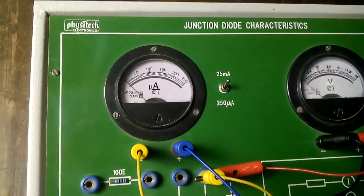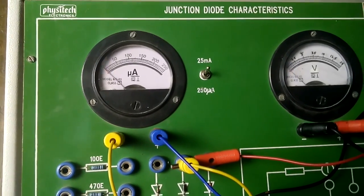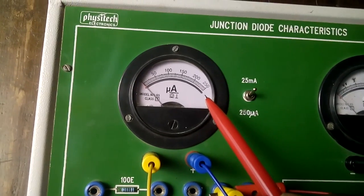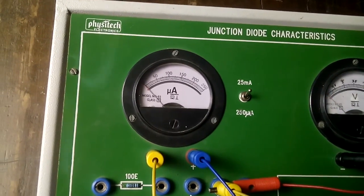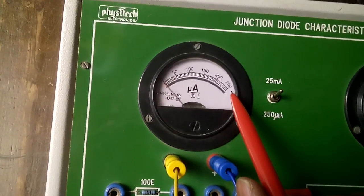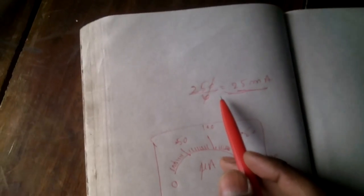Now observe the voltmeter and ammeter readings. The meter goes up to 250 micro-amperes. When connected on that side it becomes a milli-ammeter — a 250 milli-ammeter. To convert to 25 milli-amperes, divide 250 by 10, which gives 25. So the scale reads up to 25 milli-amperes.